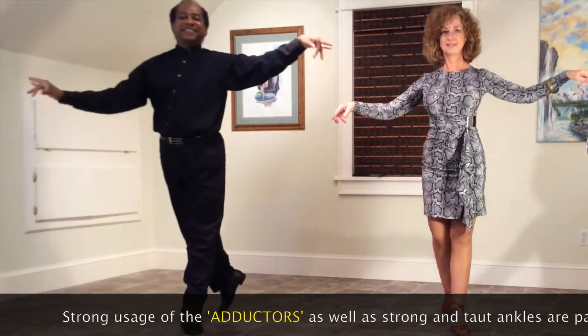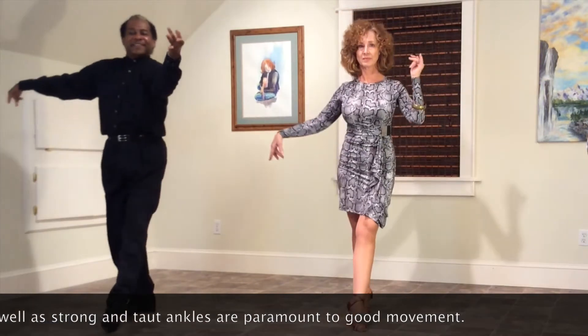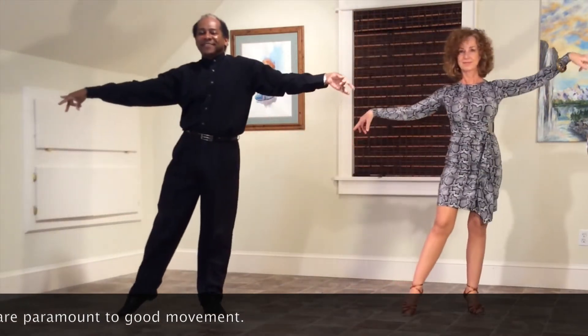Strong usage of the adductors, as well as strong and taut ankles, are paramount to good movement.